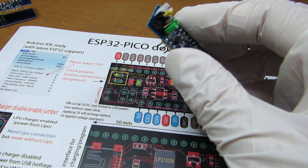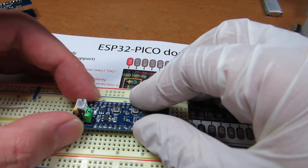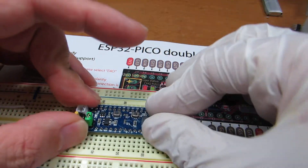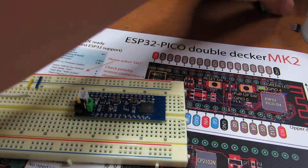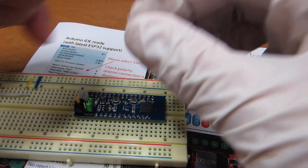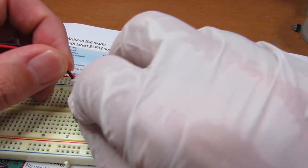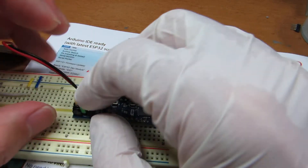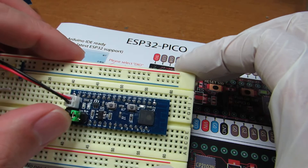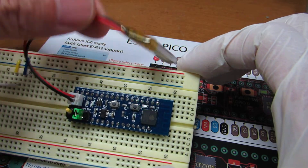And we can just put it on the breadboard and enjoy the wiring on the breadboard. And of course, it can work in standalone mode, because it has an onboard lithium polymer charger. And now it is working in lithium polymer battery mode — as you see, it is working.